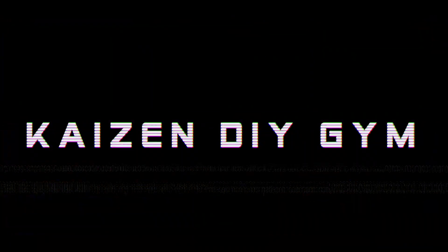Hey everyone, welcome back to another video. I'm Kyle, and this is Kaizen DIY Gym. In this video, I am upgrading the wheels on my wall-mounted pulley towers. Before we get into it, I have to say, I think wall-mounted pulley towers are one of the best purchases for a home gym. They're small, inexpensive, and super versatile. I love them so much — I have two of them.